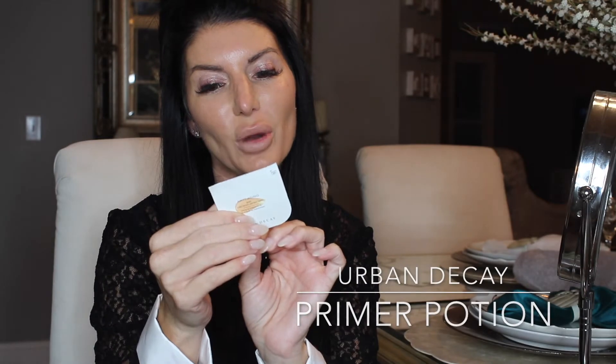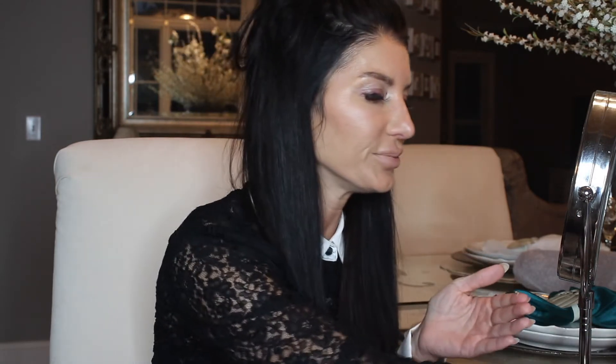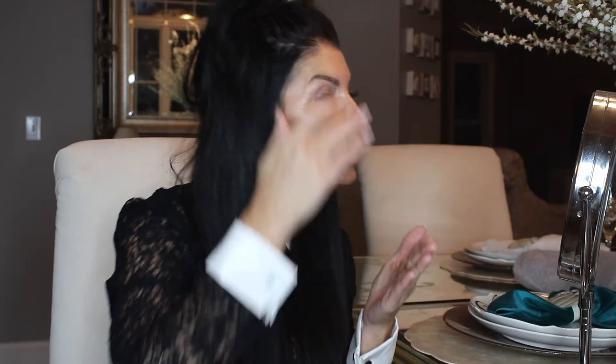I'm going to start with a primer. Today I'm using the Urban Decay Anti-Aging Eyeshadow Primer Potion — it's clearly from a sample. I love collecting samples, especially for traveling. If you're flying, you don't have to take a full container, you can just take the sample. I can literally make a sample last a whole week — probably a year, no joke. It's a really good primer.